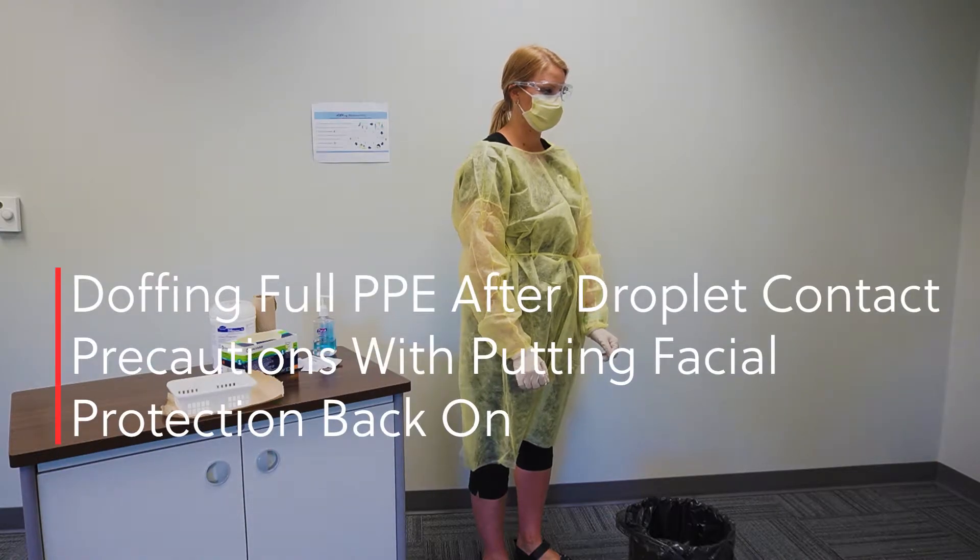Doffing full PPE after droplet contact precautions, with putting facial protection back on.